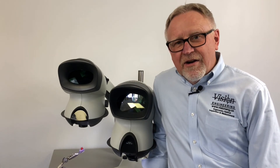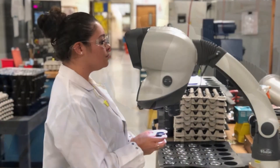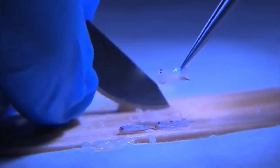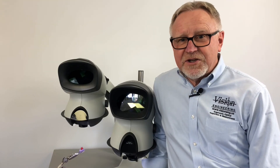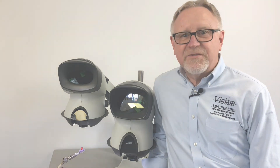Applications for the Mantis are as varied as your imagination. We have systems being used in assembly, rework, deburring, dental, hair transplant, medical manufacturing, jewelry — literally as varied as your imagination. Wherever you need magnification, high resolution, and bright images, Mantis is for you.